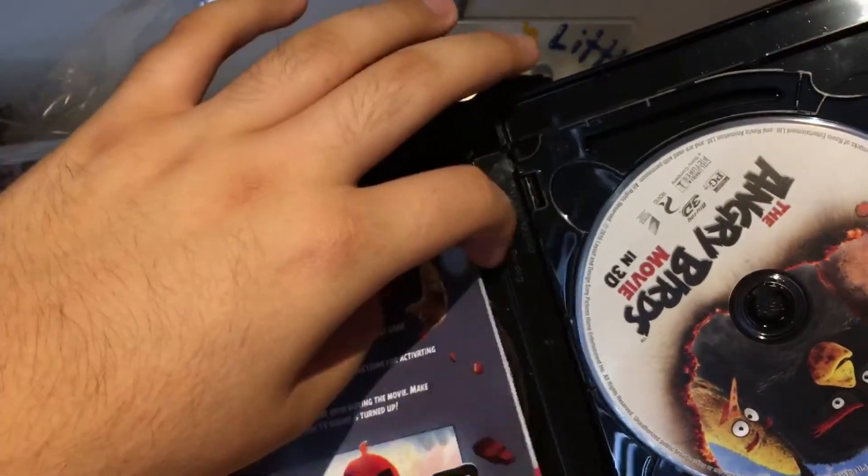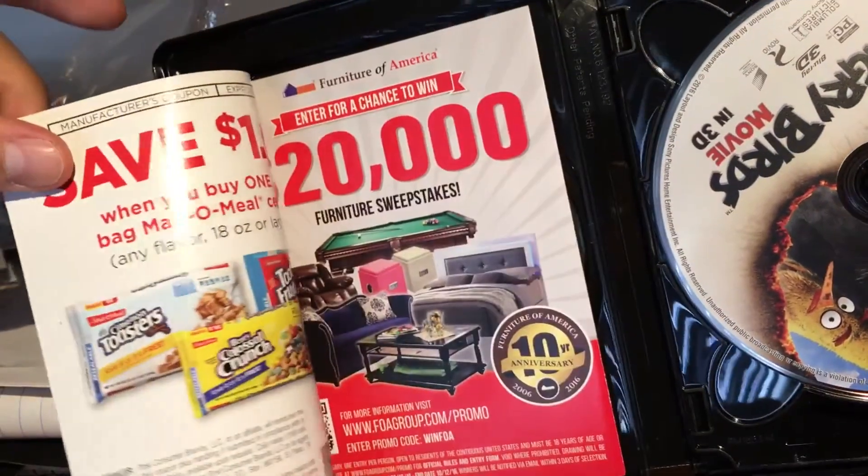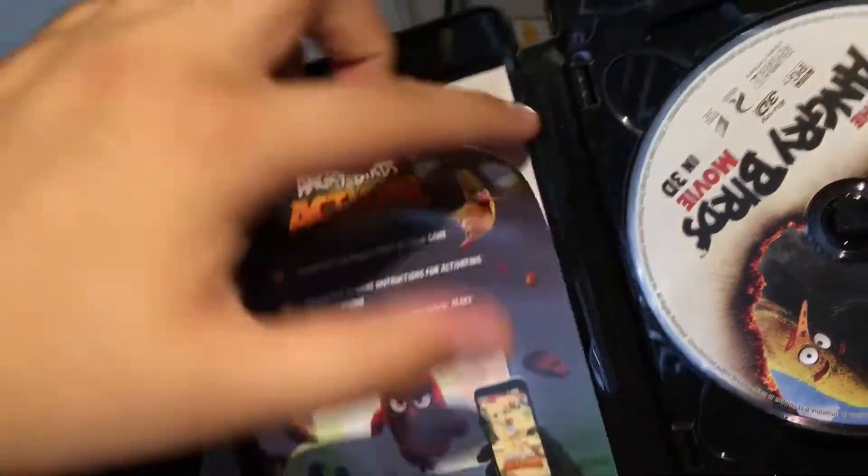Here's just a bunch of advertisements for Angry Birds cartoons and coupons and stuff.